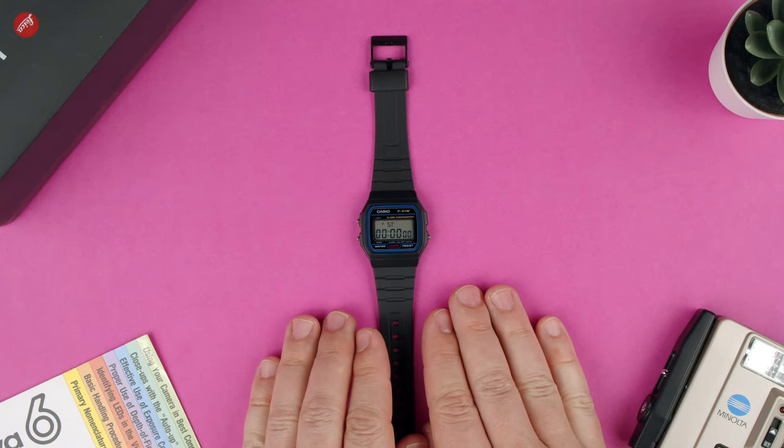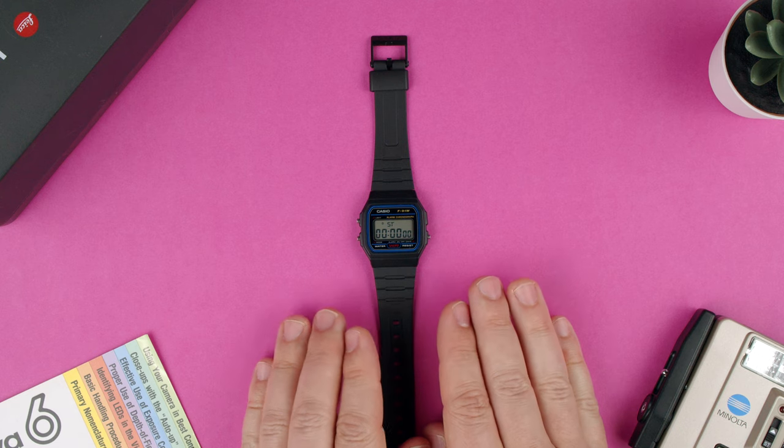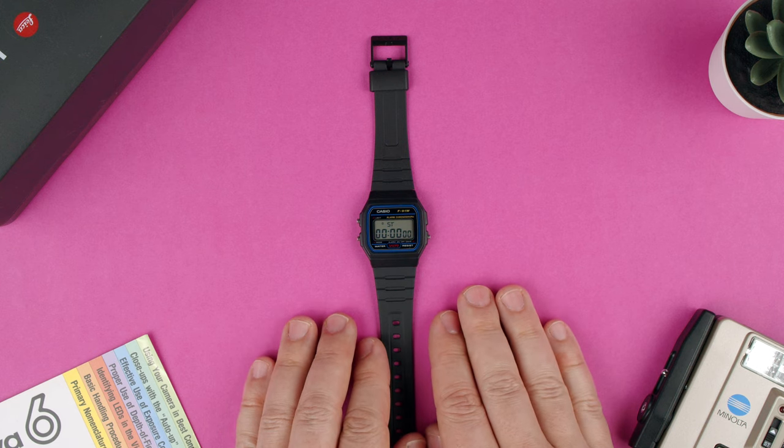So that's how you use the stopwatch on the Casio F91W. Thanks for watching. If you have any questions, let us know in the comments below. Bye.